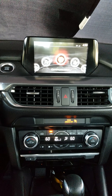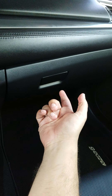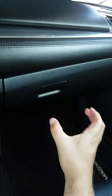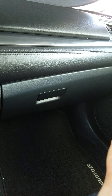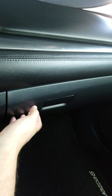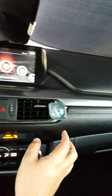Without further ado, here are the first steps to taking the dash apart. Right here is the glove compartment — you remove that down and take it off. There are little clips on the side; you push it down and remove the entire glove compartment. Once that's removed, behind there are some clips and you remove this entire piece — the black along with the silver is all one piece.